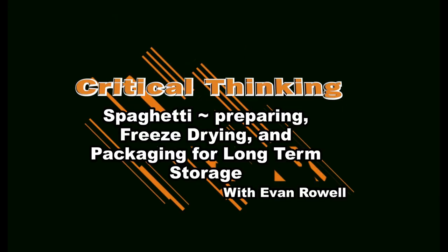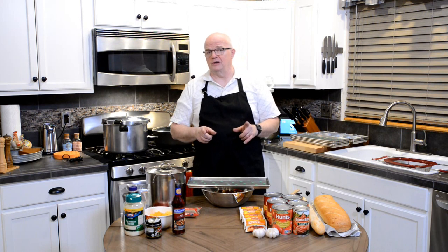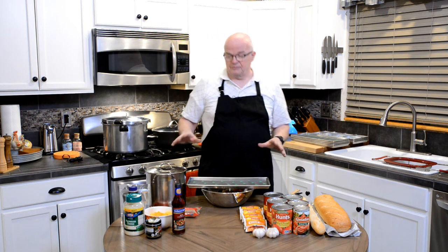Today we're coming to you from my kitchen where I'm going to show you how to make spaghetti sauce specifically tweaked and altered for effective freeze-drying. I'm Evan Rowell and this is Critical Thinking. Now there's no shortage of people on the internet that will show you how to make spaghetti — recipes are everywhere — but I'm here to tell you that there are more things you need to consider when it comes to freeze-drying and making spaghetti so that you've got a meal that is as good and tasty and fresh as it was before you freeze-dried it.